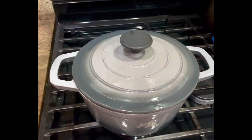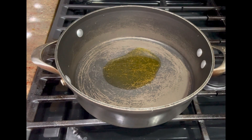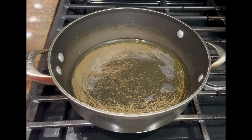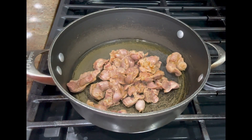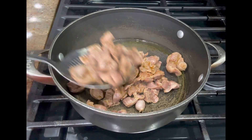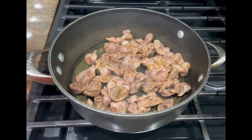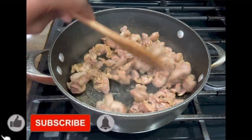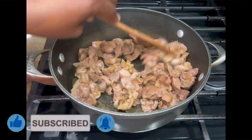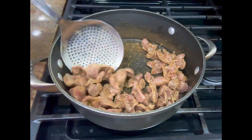Here I have another pot ready and I've added in some olive oil — you can use any oil of your choice. I'm going to give the gizzard a shallow fry. I don't want it to be fully fried, but I don't want it looking like it's just boiled. I'll put it in the oil and stir continuously while it's frying for about five to eight minutes, then take it off the pan into a bowl.